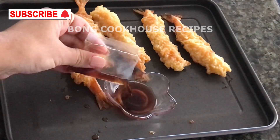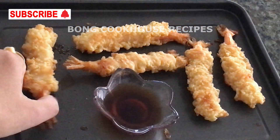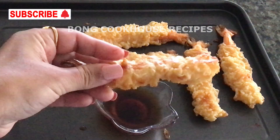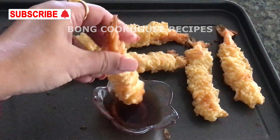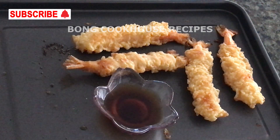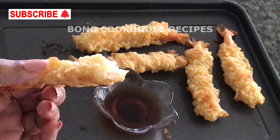I have separate videos on these in Bangla, in Shorts — you can check them out. Please make them at home and write in the comment box how it was and which process you followed. If you like the video, please subscribe, like, comment, and share. Also click the bell icon. I will be back with another delicious video. Bye.